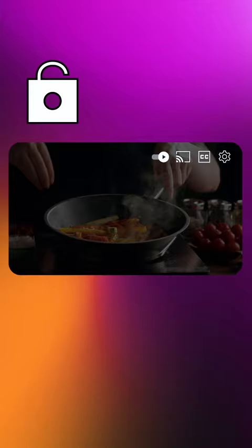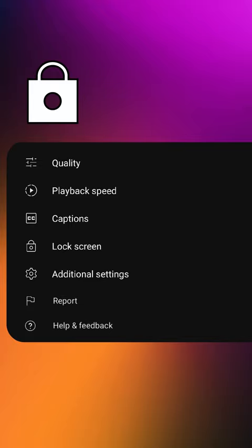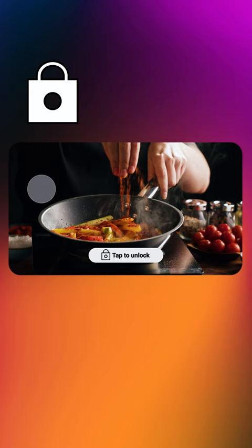You'll see a lock icon appear on your video that'll disappear after a few seconds. To leave lock screen mode, tap on the screen and press the lock icon on the video player.